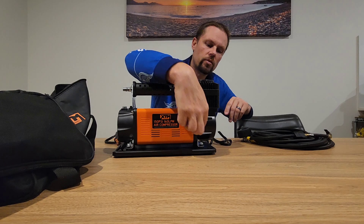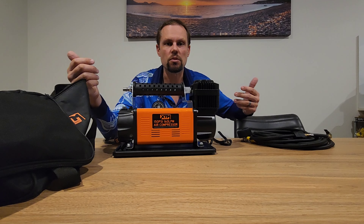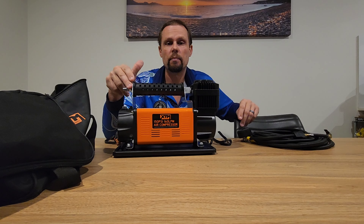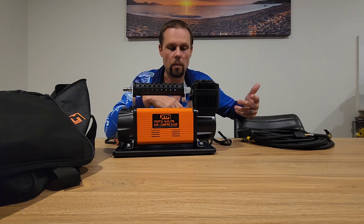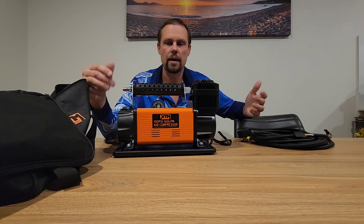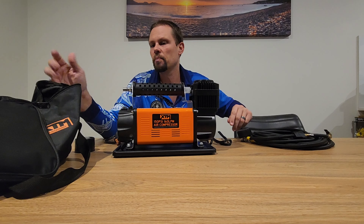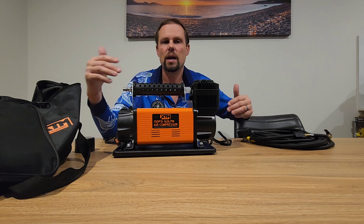On/off switch and circuit breaker are all in the same spot. You can unscrew the mounts down here and hard-mount it into a vehicle or whatever you've got. The last one I had was hard-mounted into a plastic toolbox and that was great because it actually kept the compressor pretty safe, as opposed to this flimsy bag.